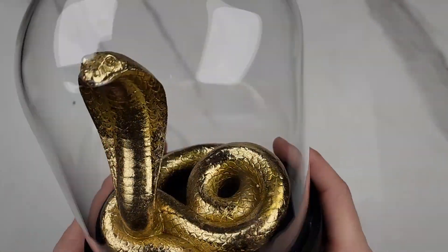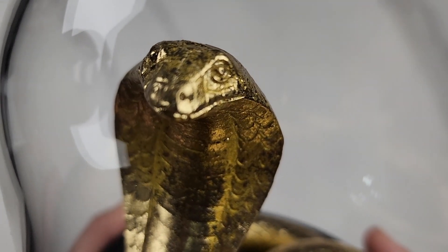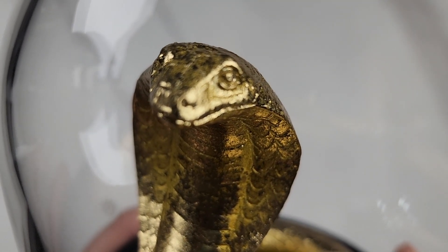Yeah, real cool cobra, looks really cool. It'd be kind of crazy if his tongue came out — that kind of creeped me out.